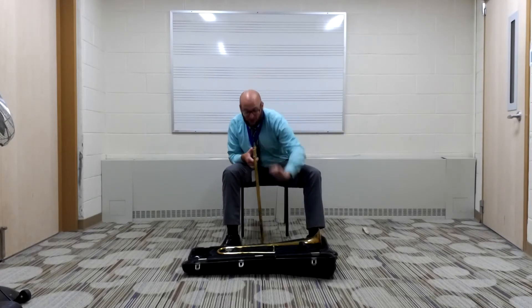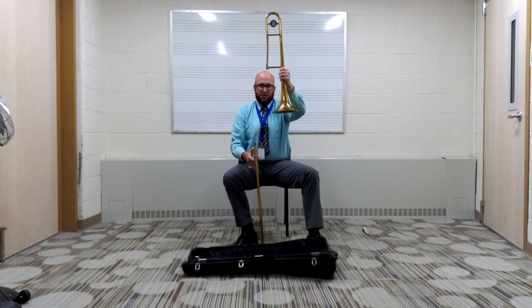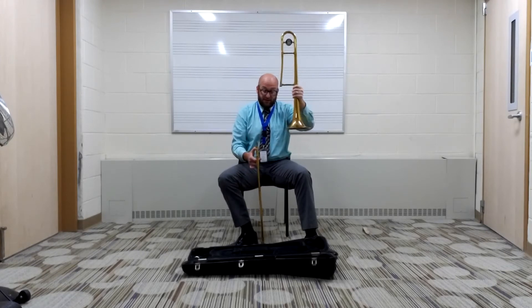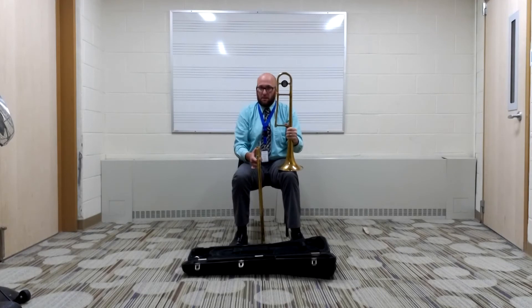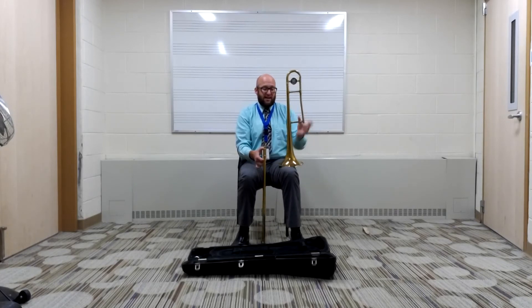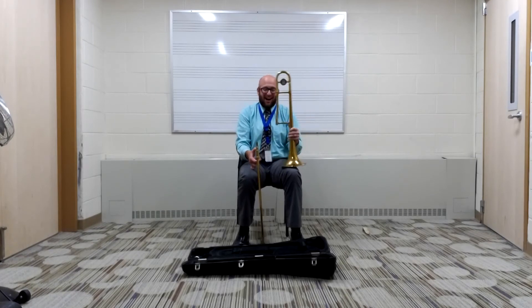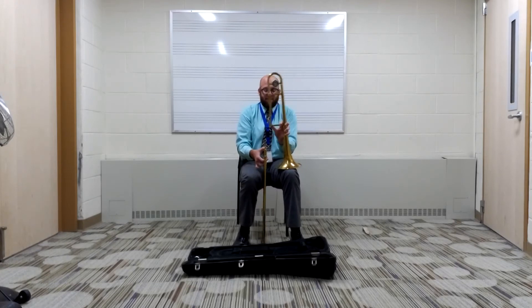You're going to take your left hand and grab the bell section. When you take the bell section with your left hand, you're going to put the bell section on your left knee so that the receiver part is facing the same direction towards your slide. In other words, I'm not going to have it facing the opposite way — I'm going to have the part that attaches to the slide facing the trombone.